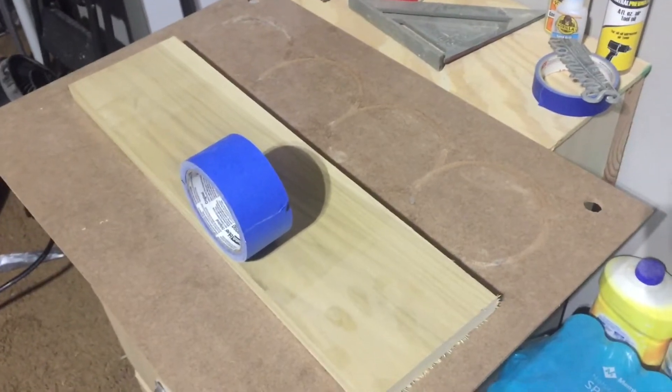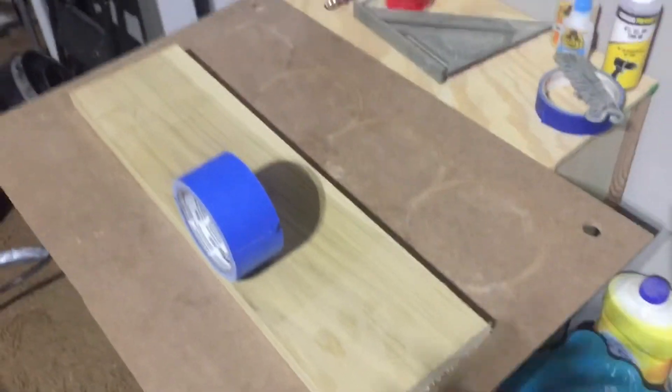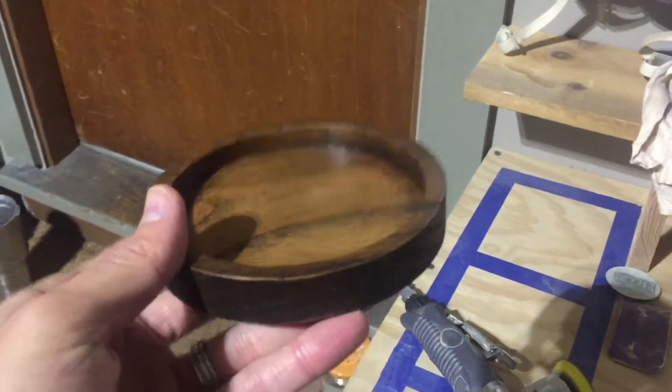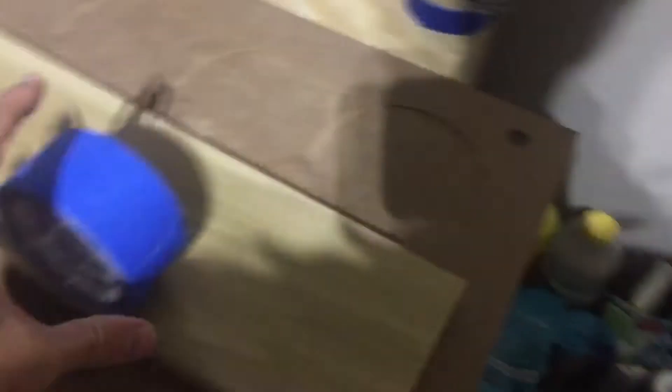The very first step in my process is raw material. The product I make is candle holders — I'll show you a finished one right here. These are for Bath & Body Works three-wick candles, so you can set a candle right in here and it just adds a little something. I wanted to start off making as simple products as I could, so starting here with raw material.